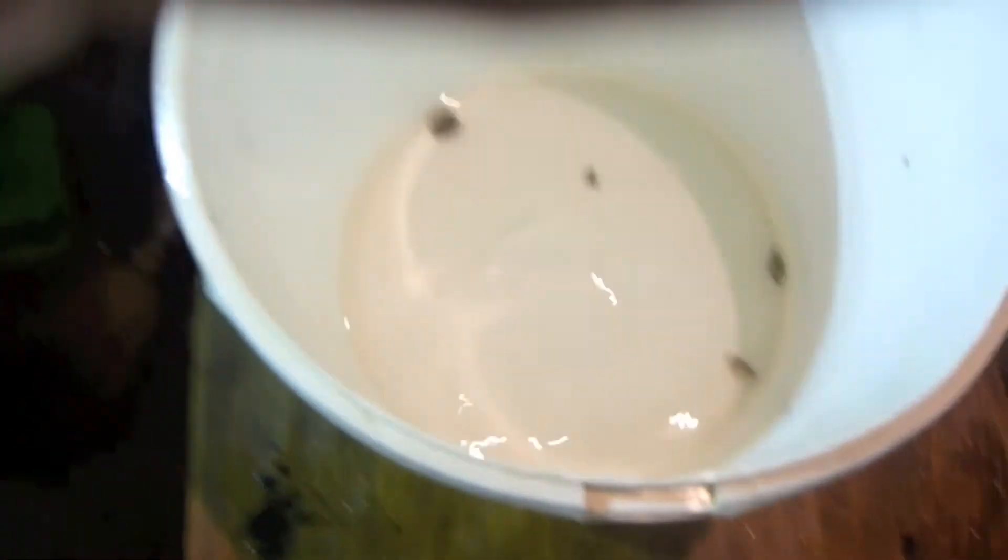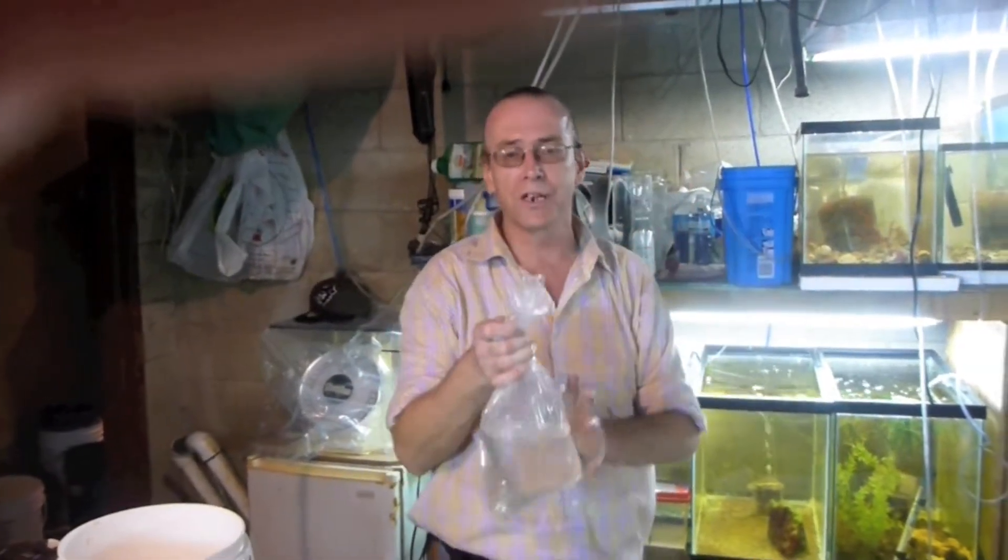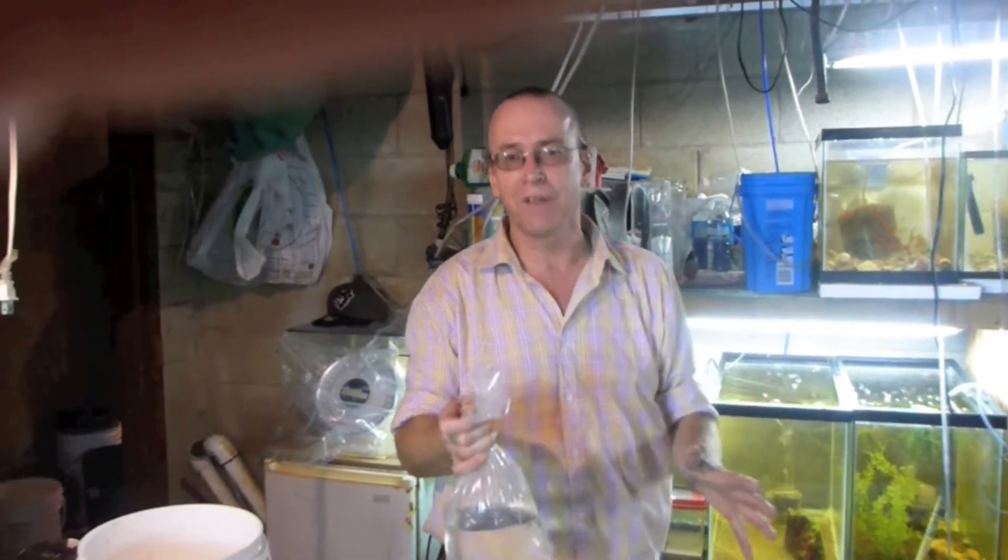Then you put them in the tank and throw the water away. Never put our water in your tank — never put any shipping water in your tank. There's going to be ammo-lock in it to detoxify the ammonia.